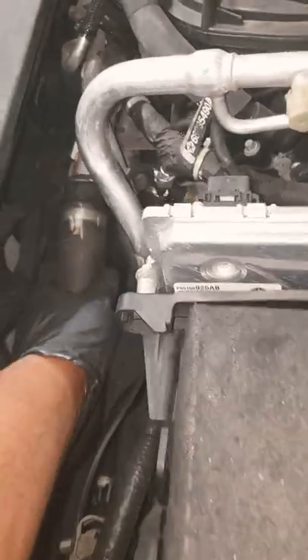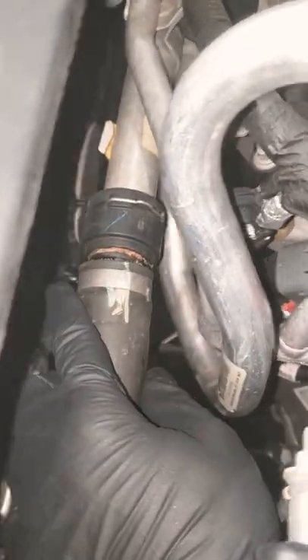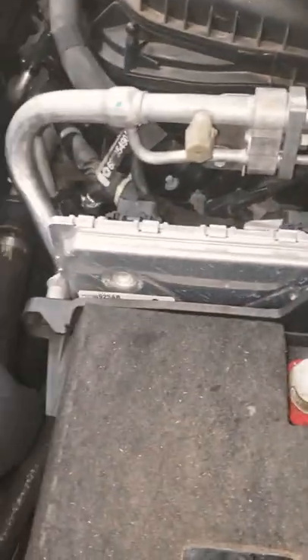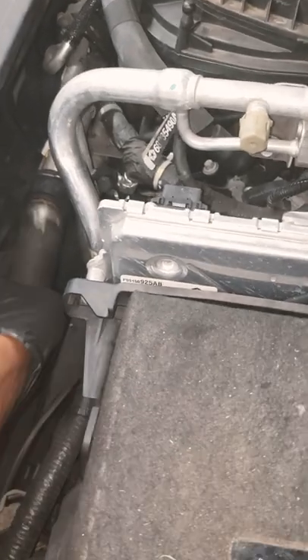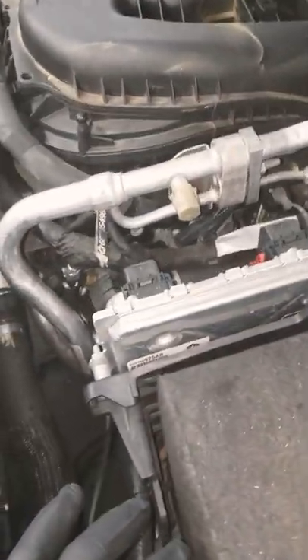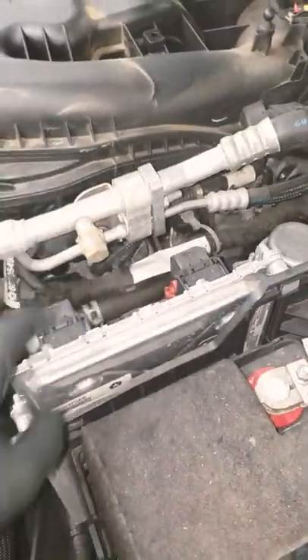These are some interesting type holes in the fitting. So yes, that is likely where my leak is coming from — absolutely. My point is guys, do a real good visual inspection even if you do not have proper tools. Also be careful, because this could be caused by high pressure buildup in the cooling system, so you need to inspect the cooling system as well.